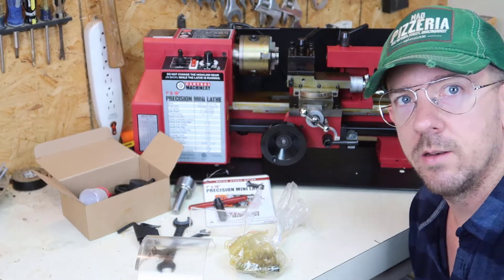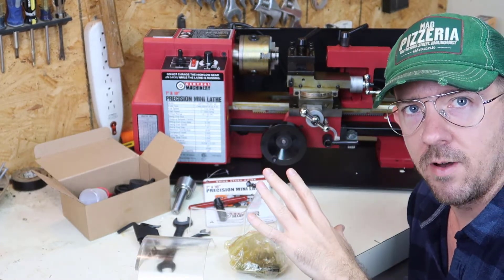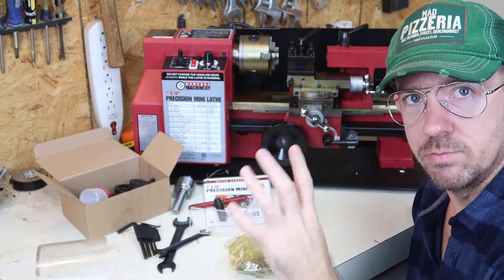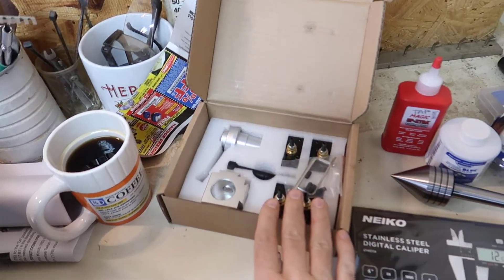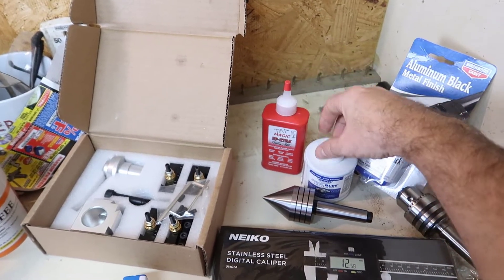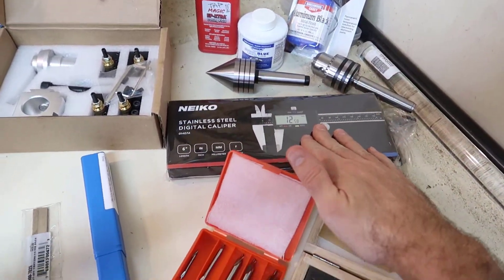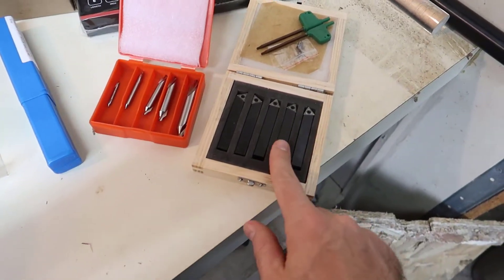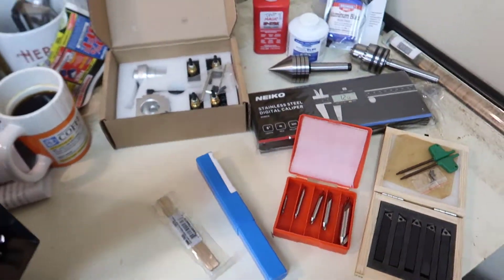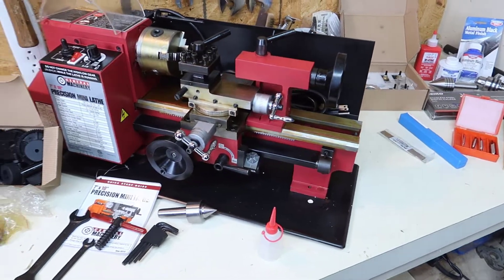Next video I'm going to do the assembly and get it all put together. When I bought this I also went ahead and bought some stuff off Amazon to have a complete setup and be ready to go. This is the quick change tool set, a new tail live center, some cutting oil fluid, some layout fluid, some aluminum black, a drill chuck, calipers, center bits, cutting tools, a boring tool, and a parting tool. So I should be all set, at least to get started, and I'll build some projects soon — I'm looking forward to it.